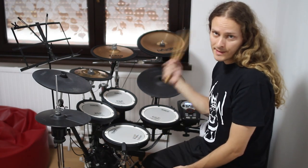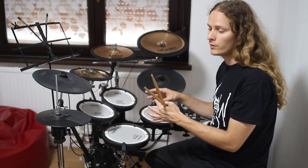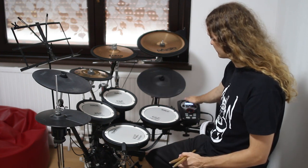Let me play something for you so you will hear only drum sounds, and then I will put the amplifier on so you will hear also the sounds from the module.